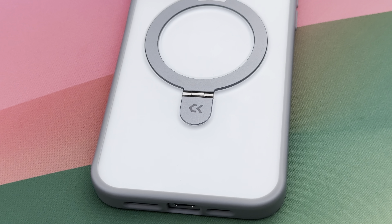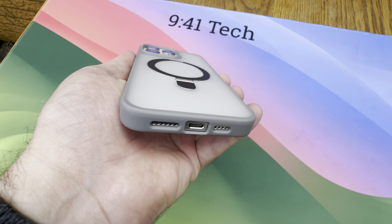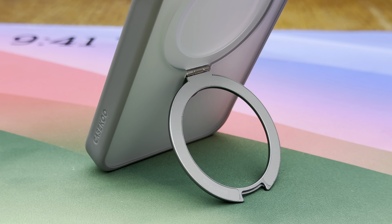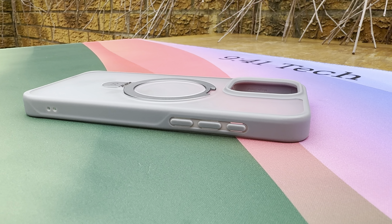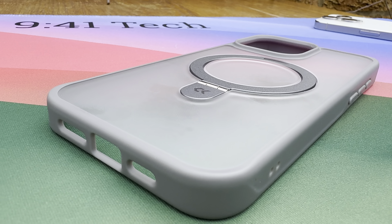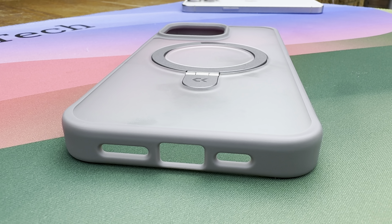Cutouts for the speaker, mic, and USB-C cables are well done and large enough for some thicker cables as well. Overall, this is a nicely designed and well-built case — Case Coup have done a great job with the Magic Stand. It's beautifully presented, well built, and innovative with good drop protection. If you're looking for a case that combines all of these features, this one's definitely worth considering. If you like this video, please give it a thumbs up — thanks for watching and I'll see you in the next one.